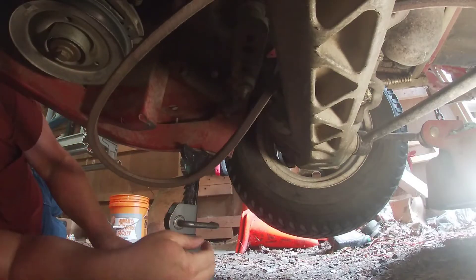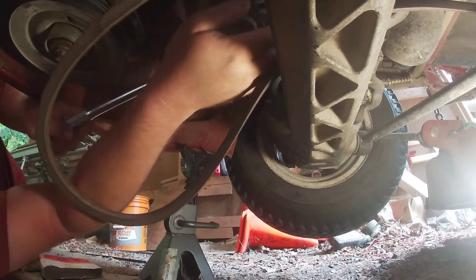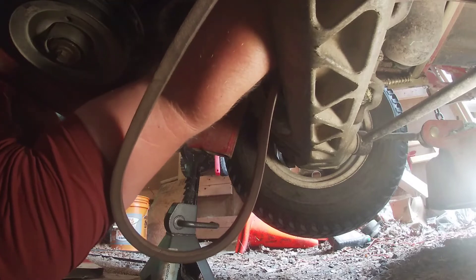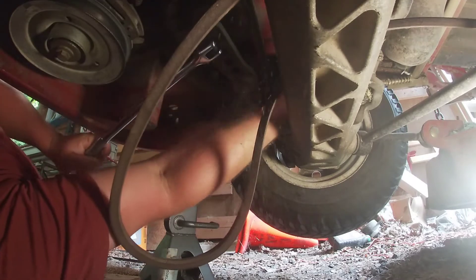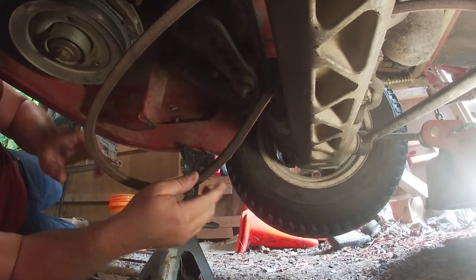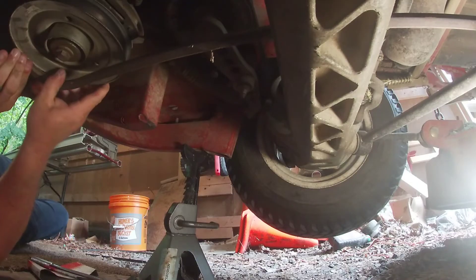Get it ready to put on and take your breaker bar again. Make sure it's in the grooves, then you can slide your deck belt back on.